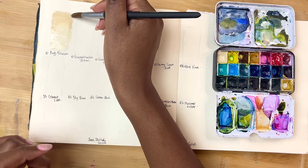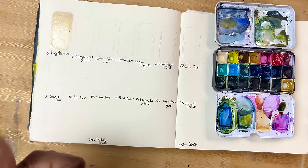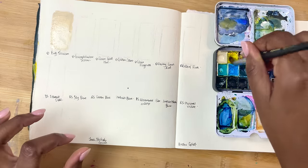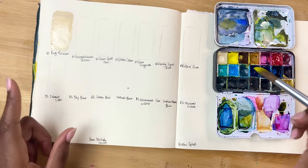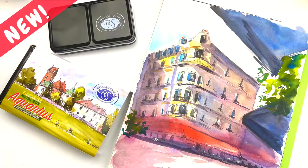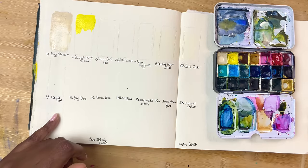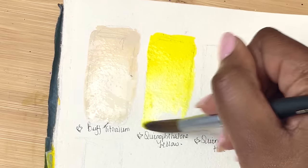This first colour is Roman Schmoll's Buff Titanium. It's a really nice off-white colour — nice for mixing, for muddying things up, for beach scenes, buildings, just a general go-to, happy, urban sketching kind of colour. A lot of the colours you'll see are actually from the Roman Schmoll Urban Sketching palette — I've made a video reviewing that. In part, that's what I had in mind when creating this palette: I wanted it to be versatile, and it slowly evolved from there.